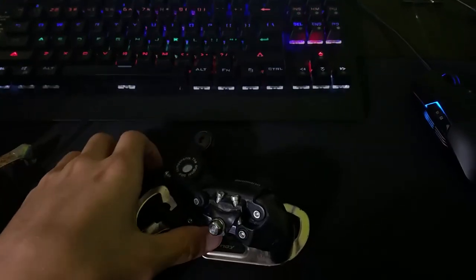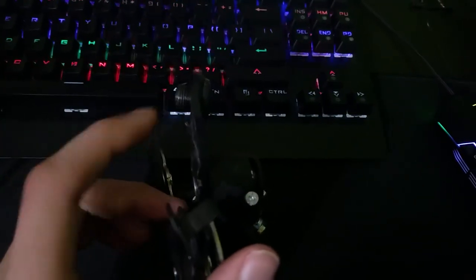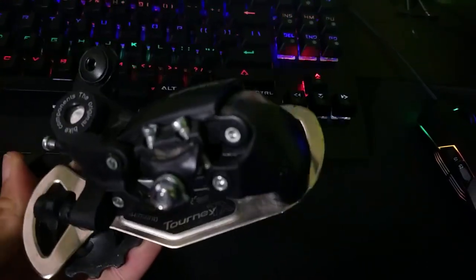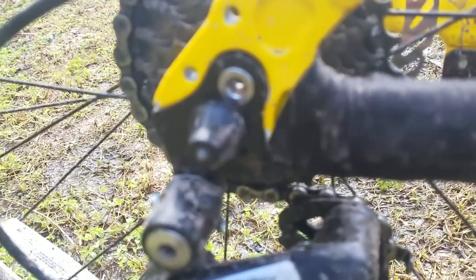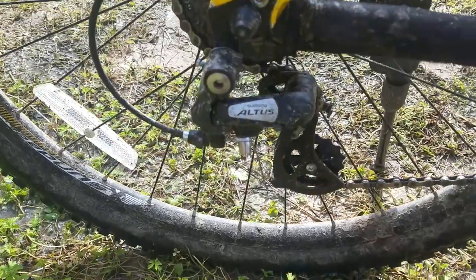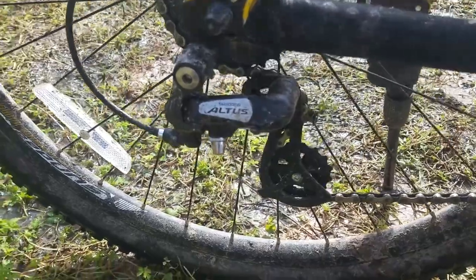The Shimano Tourney derailleur also broke after that incident, because right after that, the chain also pulled the derailleur into my spokes and since I was still riding at that point, the derailleur got bent up. That derailleur was not meant for mountain biking anyway, so that's not too bad. The derailleur hanger did bend with it, so I replaced that with the Hanger 27, which is a lot better quality, and the derailleur with a Shimano RDM 310, which is meant for entry-level mountain biking.